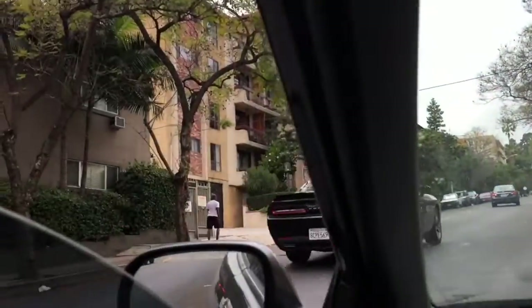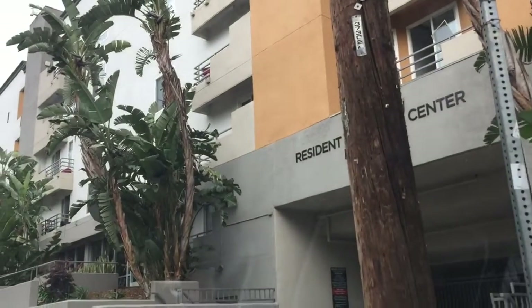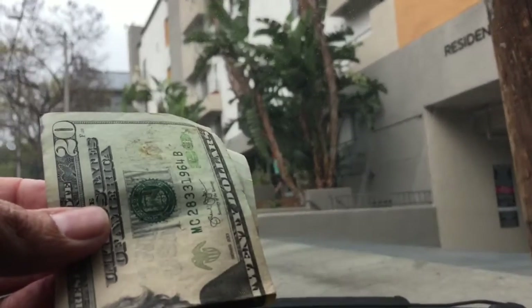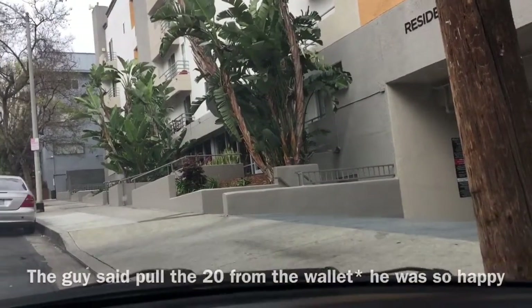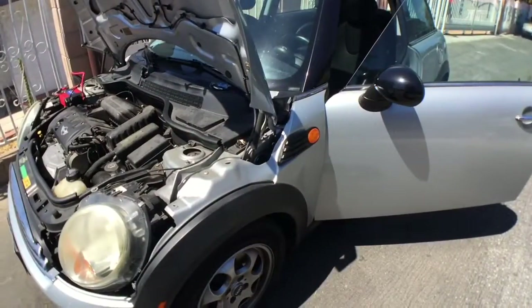Alright guys, I'm here in Hollywood and these are the apartments. I just went to the leasing office and returned the wallet. They called the resident, and he gave me 20 bucks — the $20 that was actually in the wallet. He said to keep it, so that worked out great.